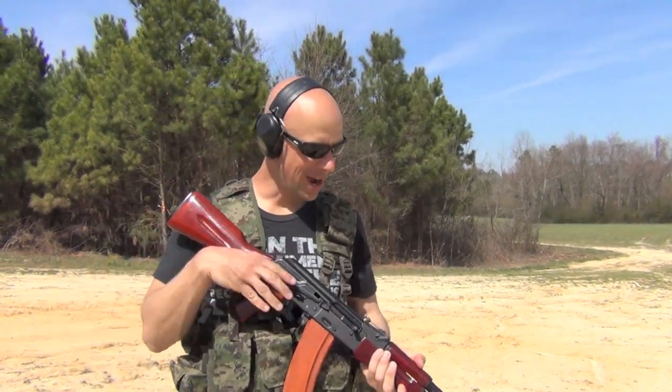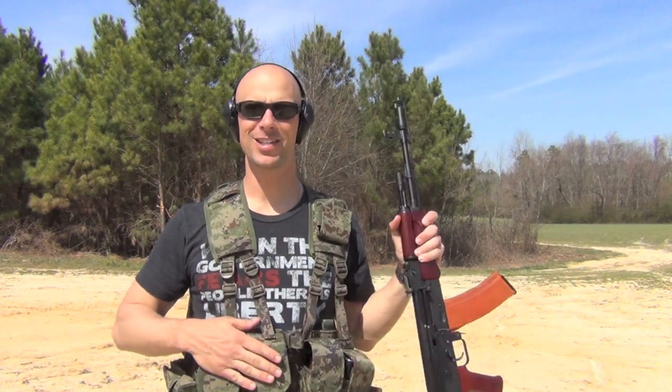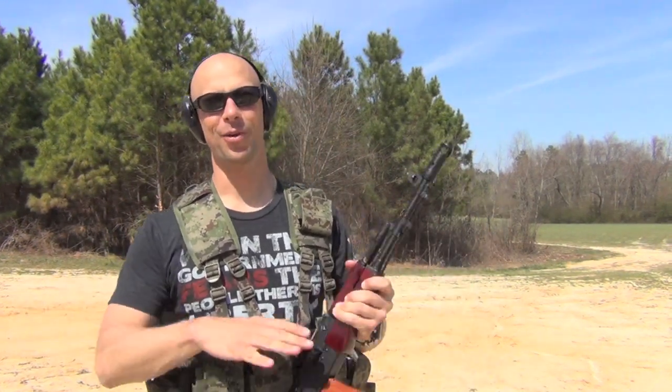With everything going on over in Russia right now, I've been getting a ton of questions about my SRVV rig because a lot of the Russian soldiers over there are actually wearing this very rig and a lot of pictures of it are showing up in the media. So without further ado, I guess it's time to go ahead and do a review of this sucker and let you guys know what I think of it.